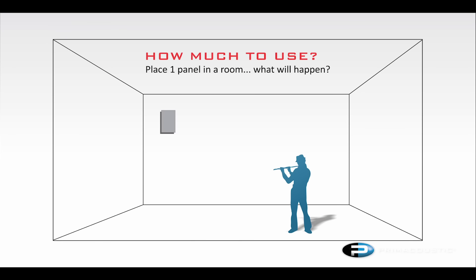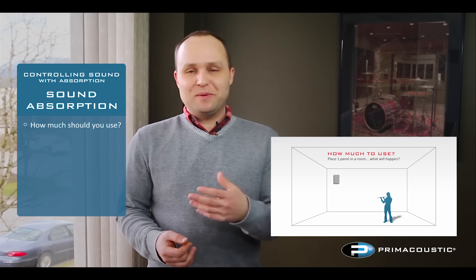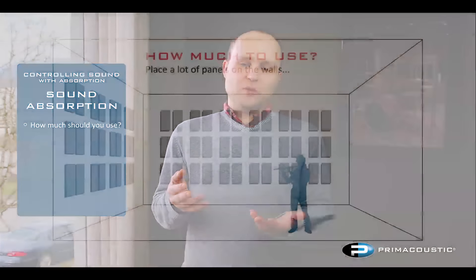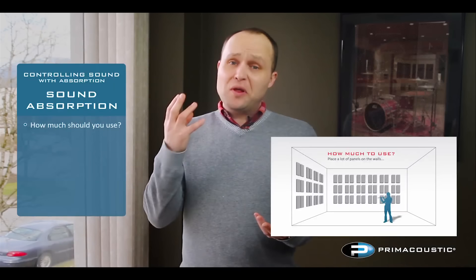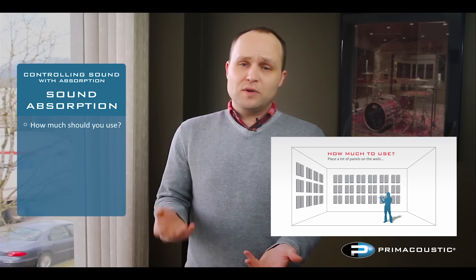The million dollar question with absorption is: how much should you use? Obviously, if you walk into a large room and put one panel on the wall, it's not going to make a whole lot of difference. On the opposite extreme, a lot of people think that in order to have good acoustics you have to cover the walls from floor to ceiling — and that's not the case at all. That will often cause too much absorption, making the room too dead and very unnatural feeling.